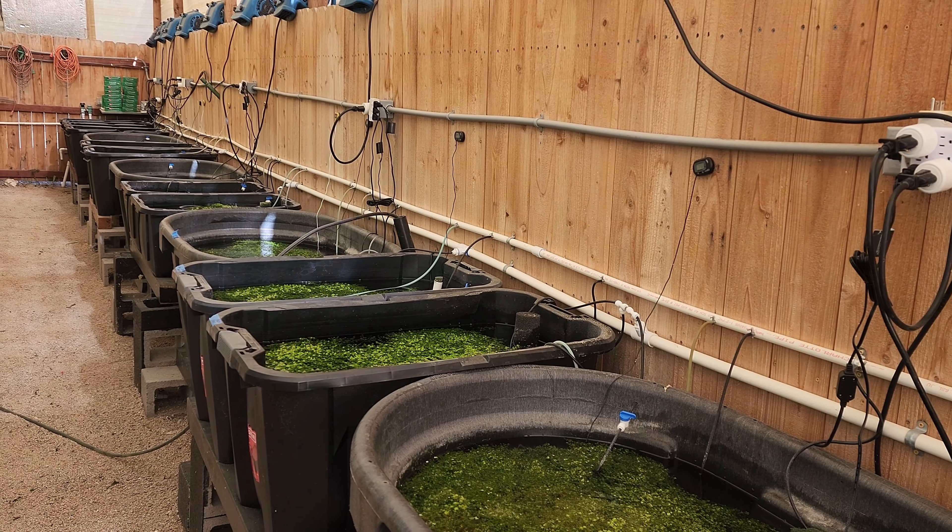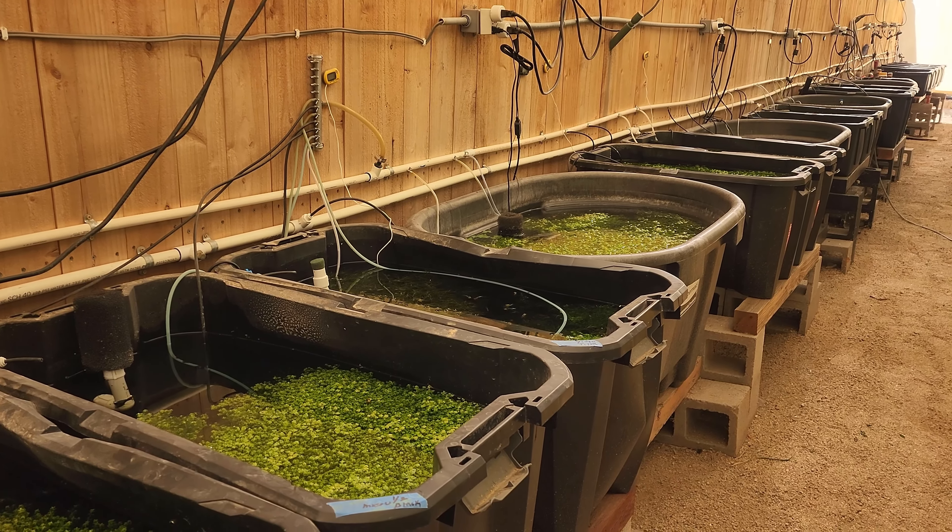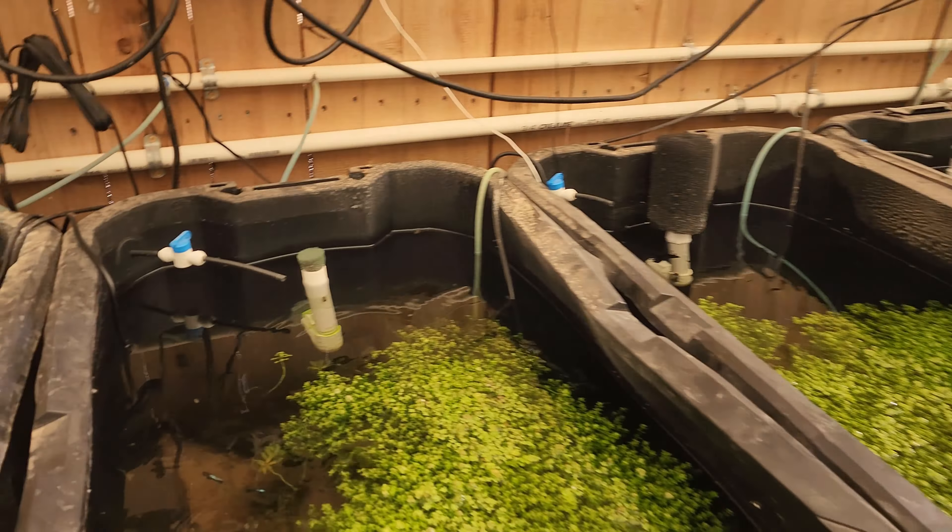When we set up our outdoor system, we incorporated a complete circuit. All of our tubs — we have 20 outside — are hooked up in water, air, and one other important item: plumbing. Each tank is equipped with not only an overflow so the water won't go over the top and lose the fish, but also as a system of water change.